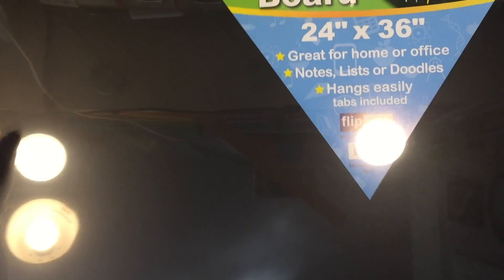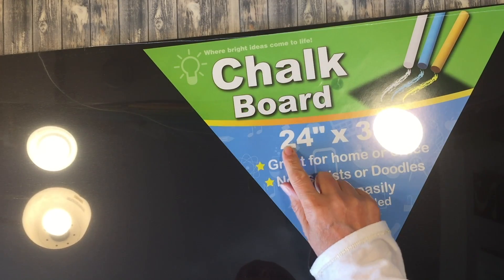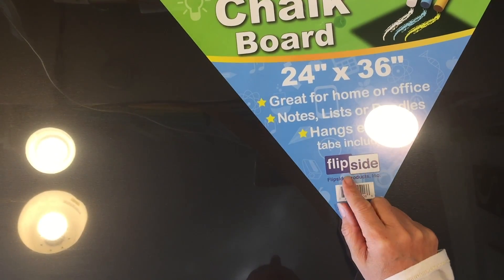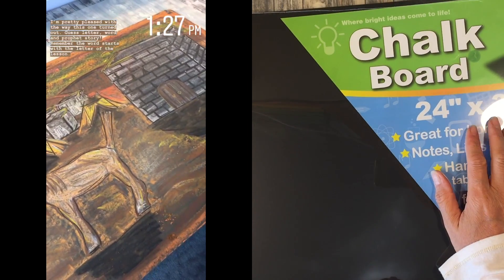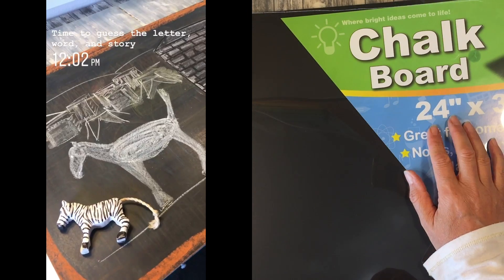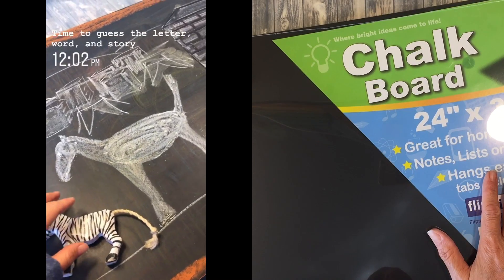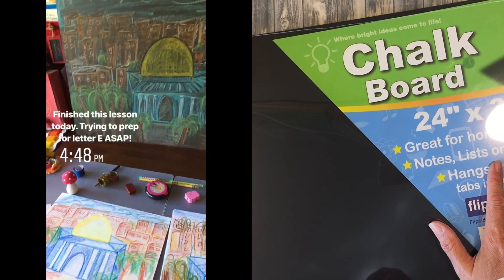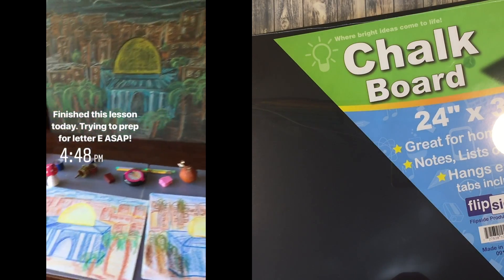The next thing I want to show you is also something we are replacing: this huge chalkboard. This chalkboard is 24 inches by 36 inches. It's made by Flipside, which is a smallish company in the Midwest, and we got this from Waldorf Supplies. We purchased these same chalkboards years ago — I purchased six of them. We mounted them in our school room alongside our huge four-by-six foot chalkboard.